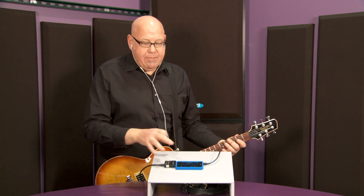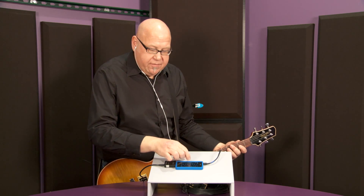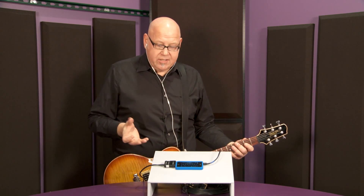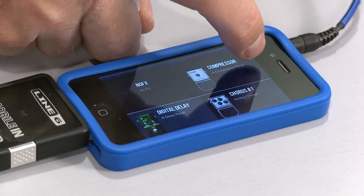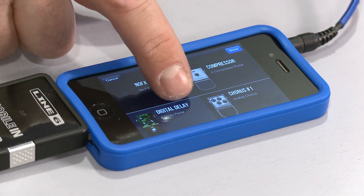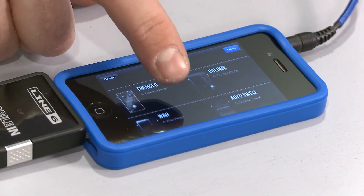Besides all the great amps, effects, and cabinets in here, a really cool feature of the app is that you can go out to customtone.com, where there are over 10,000 presets from various artists who have uploaded them. Especially on the iPhone, if you have a data connection, you can search Eric Johnson or any famous guitar player and get a tone that sounds like the stuff right off the record.